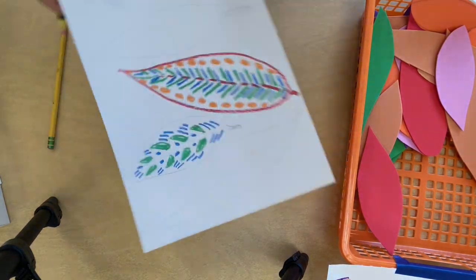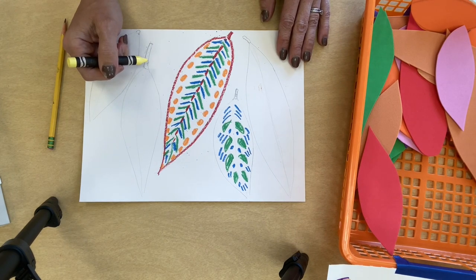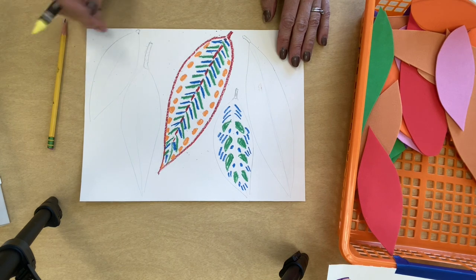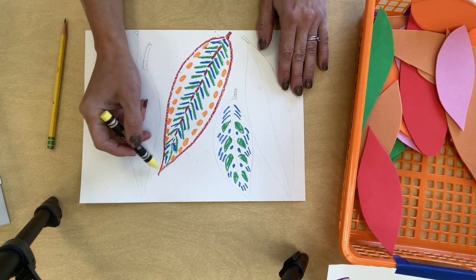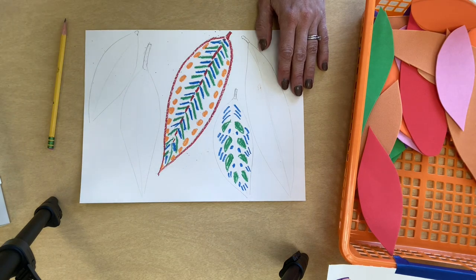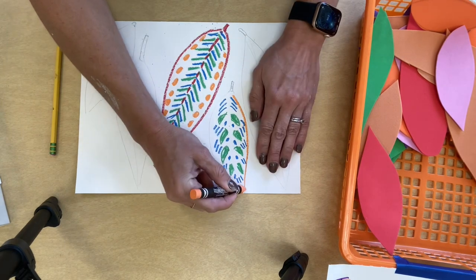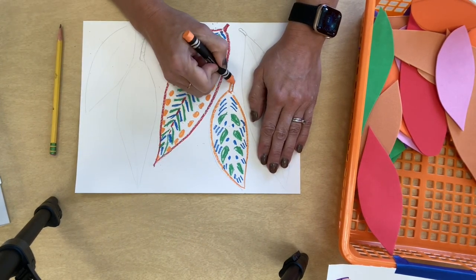I'm going to flip my paper because I already started and did a little more — I don't want to waste your time on the video just drawing. You're going to do all of your feathers with different colors and different patterns. If you want to outline them you can; I like doing that just so I can see my edge. Next week we'll paint, cut, and put it all together.